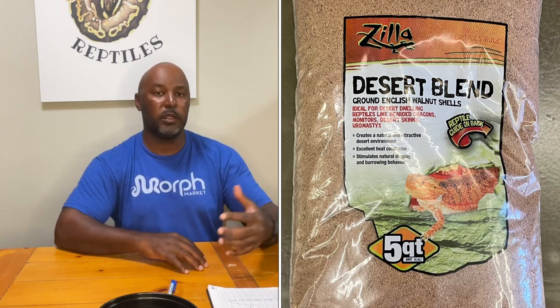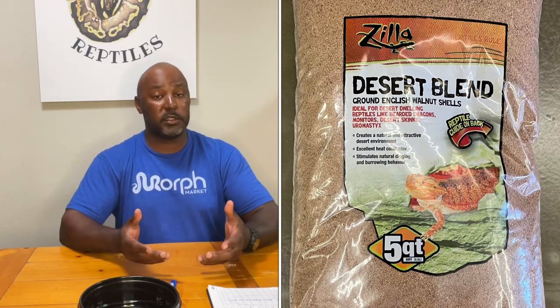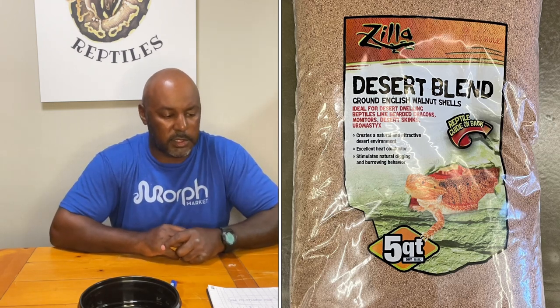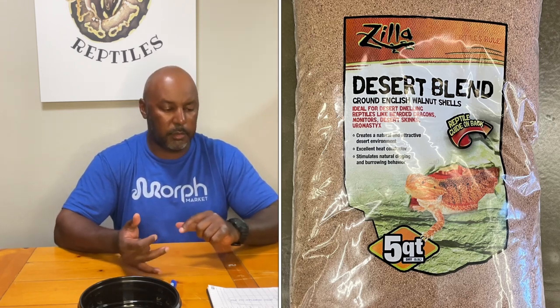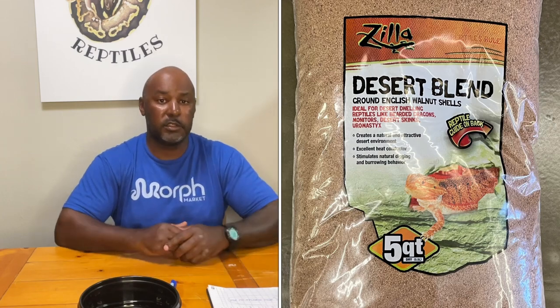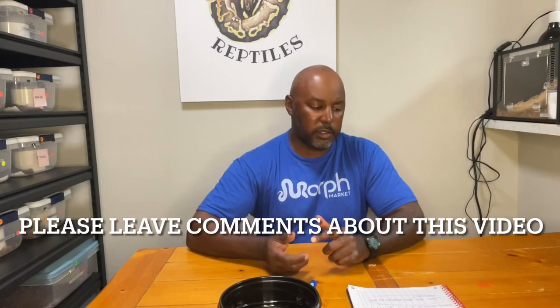The next one is the desert blend, which is ground walnuts. I put that in the same category as Reptisand. The impaction risk is higher with that if you feed on it. If impacted with crushed walnuts, it will probably hurt your animal more. You can use an insect escape-proof feeding dish to avoid that. It can be used with a heat mat and heat lamp, it will mimic natural behavior, and it will promote burrowing, assist in shedding, and promote digging.